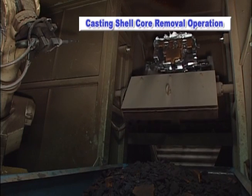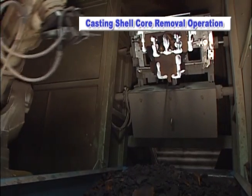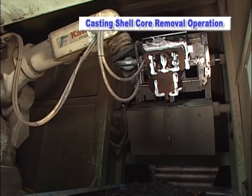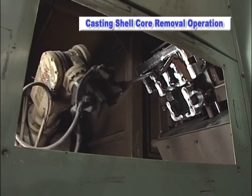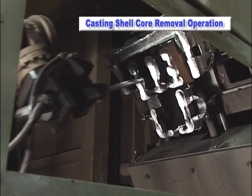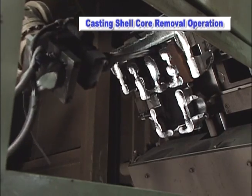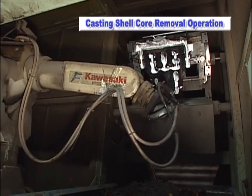This application represents a shell core removal operation conducted by the Kawasaki FS35N robot. Shell core removal is a tough job for workers to perform due to the physical demands and harsh environment. The dexterity of the 6-axis Kawasaki FS35N robot allows for human-like motions, which enables it to carry out this operation safely and effectively.